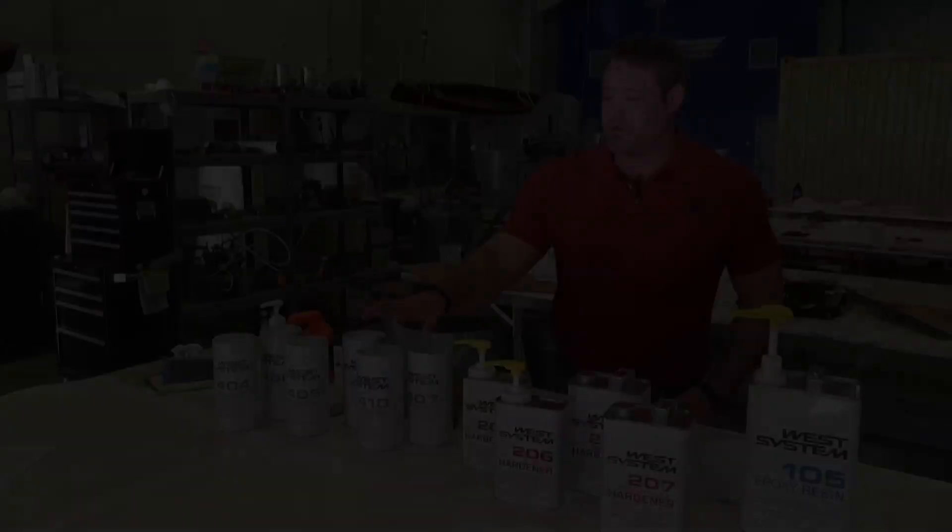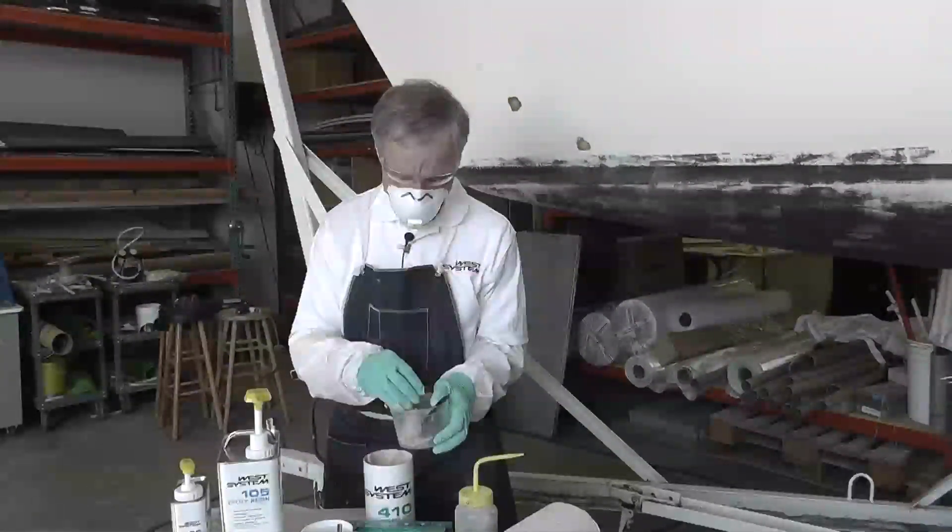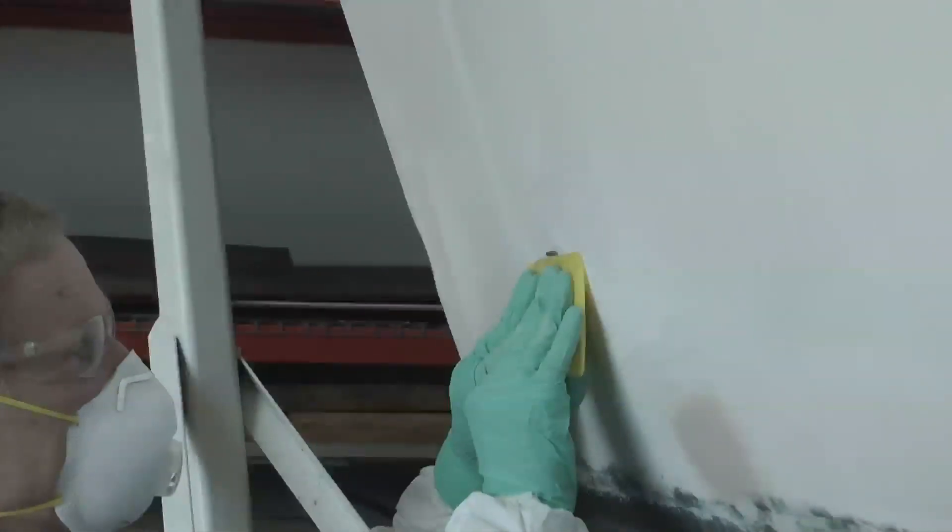And finally, fairing. We have two fairing fillers — 410 Microlite and 407 Micro Balloons — which are added into epoxy to make a very easily sandable fairing compound.